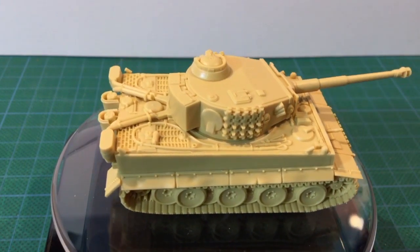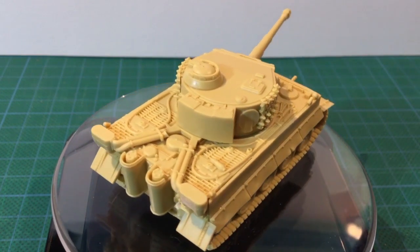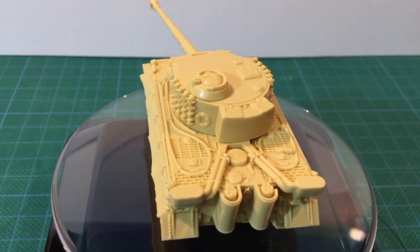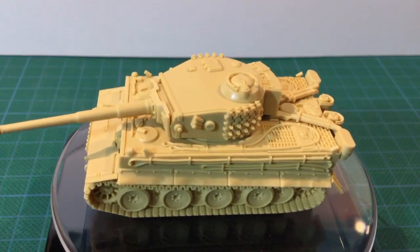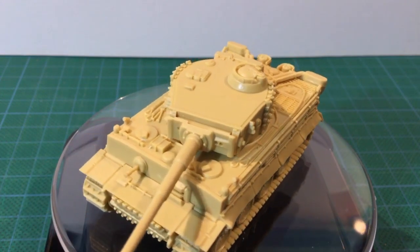This example includes the damaged side skirts, FIFL air cleaners, and uses the spare track links on the hull and turret. The turret track pieces have overhangs to aid positioning, but the right hand track might need a bit of trimming to fit between the pistol port and the shell loading hatch. The tolerances here are tight. Test fit this before you glue.